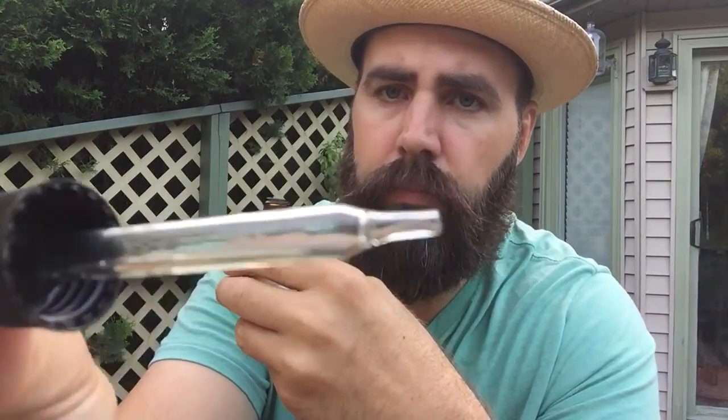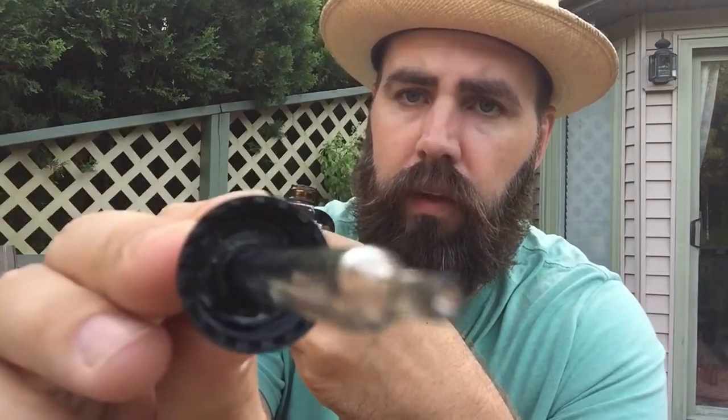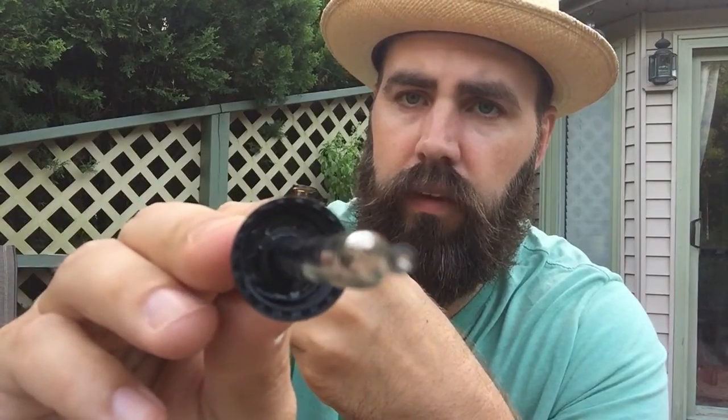The smell is very mild. The dripper tip tapers down to smaller than a drop — you can barely see it. Holding it under my nostrils, it's just a really light smell.